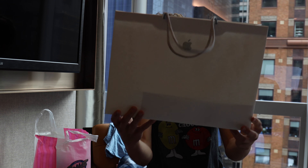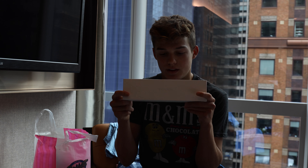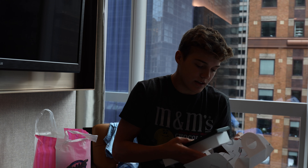Hey guys, it's BlendedEverything here and today we have the new Apple Watch. Inside this bag, we've got one thing: the Series 5 Apple Watch Cellular. I actually got this a little less expensive than I would have because I went to the New York Apple Store and was able to trade in my old Apple Watch for $100 and get $100 off of this one.